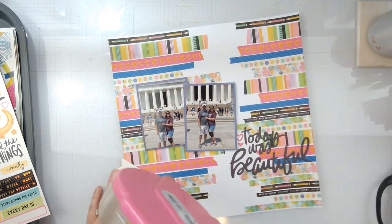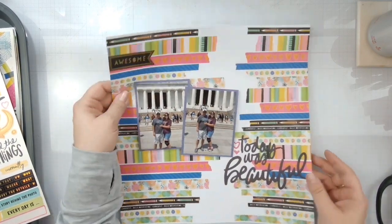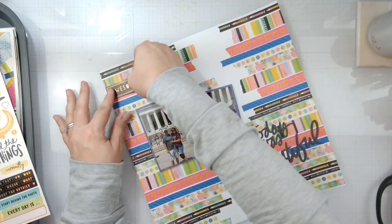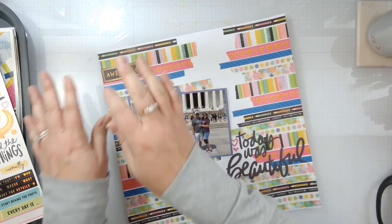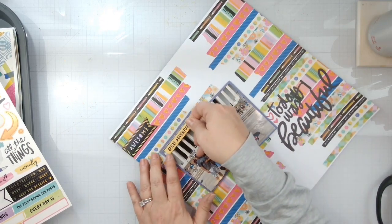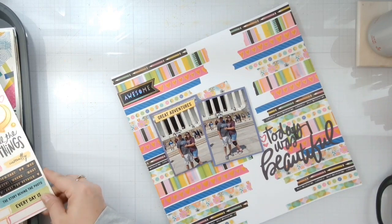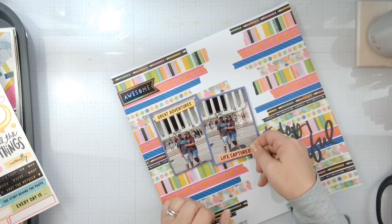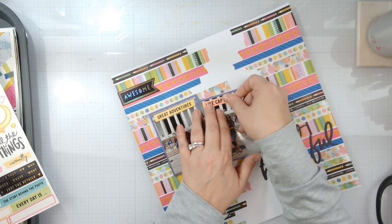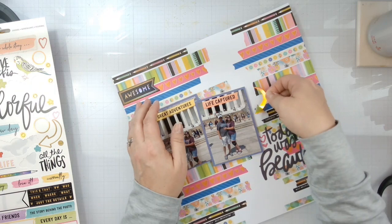A little bit of an embellishment, because there's a lot going on here with the background. So we're going to put the 'awesome' in there — that doesn't even look straight — add that there. Put a little bit of this 'A Great Adventures' right up here on the photo. I do like to place things directly onto the photo.